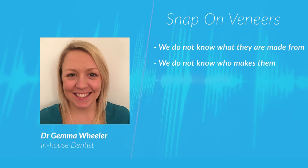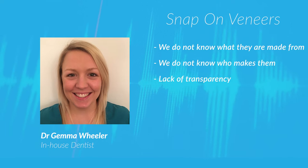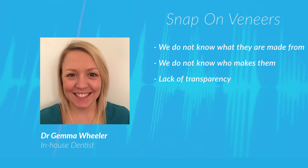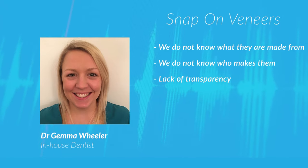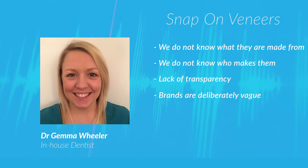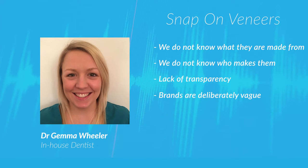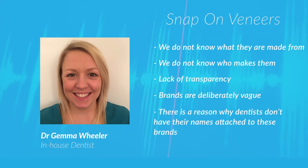Some companies suggest they are using FDA-approved materials, but do not outright state what these are. We also do not know what qualifications the people making these products have. There is no way to know that they are being made in a safe and hygienic way. Another big concern is the lack of transparency by the companies making them. They often allude to certified technicians and sometimes even licensed dentists, but there is no name associated with these claims. The brands are deliberately vague. For me, I think there is a reason registered dentists don't have their names attached to these brands, and you should consider that too.